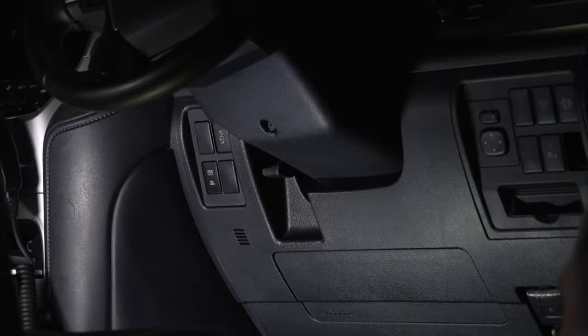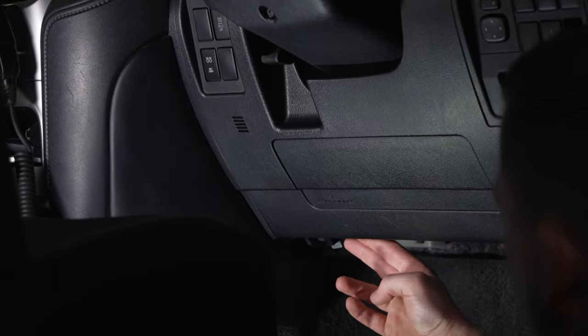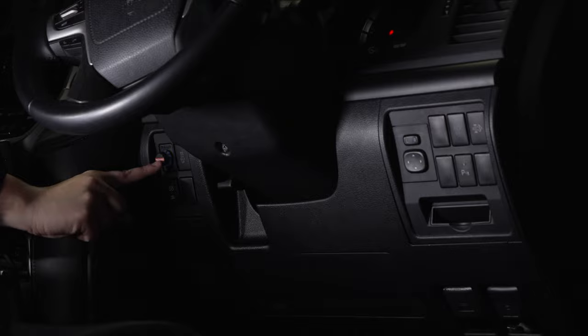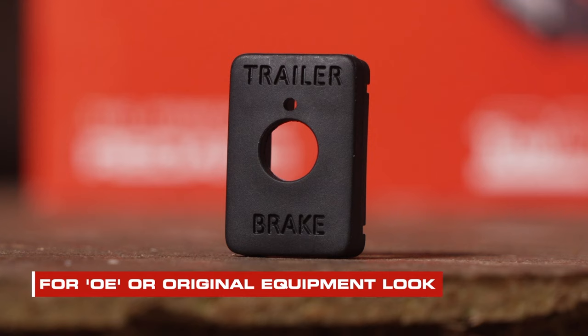The best way to attack your install is by first assessing where you'll be mounting the remote head and the main unit. It is worth considering if you want the remote on the driver's side or in the centre of the vehicle so the passenger can also control the override in an emergency situation. To make your install easier, Redarc have a variety of vehicle-specific switch blanks to give the brake controller an OE look.